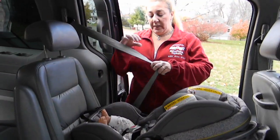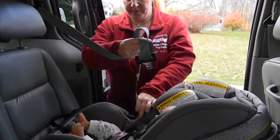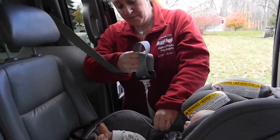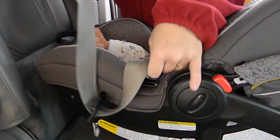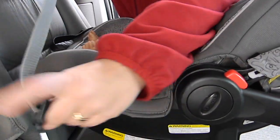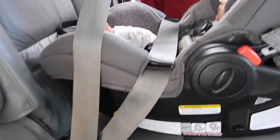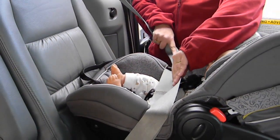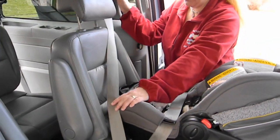This is going to be an installation using a typical lap and shoulder belt. You're going to thread just the lap belt portion underneath the seat belt guides on the seat and buckle. Do not double back with the shoulder belt — the shoulder belt stays out and makes basically a beeline right back to the retractor.